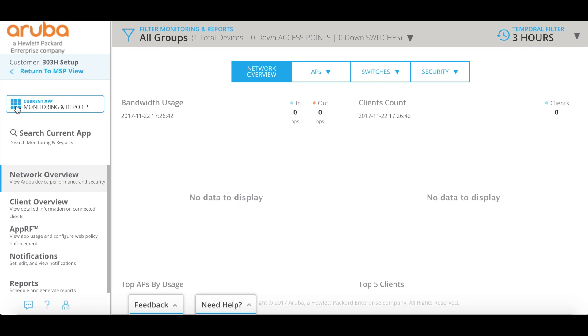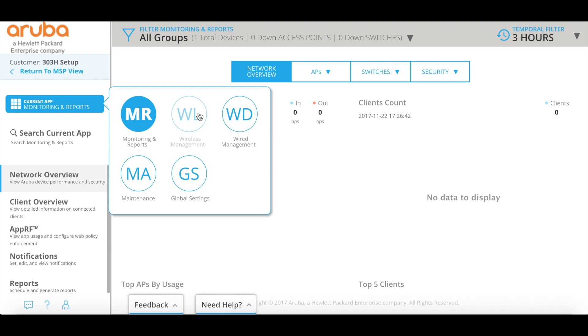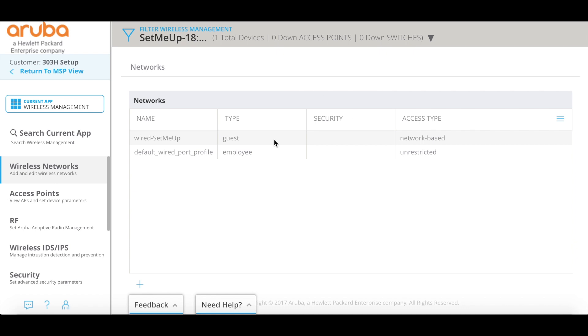You'll just see this little app selector. If I click on that, there are a couple of options I want you to notice: monitoring reports, wireless management, wired management, maintenance, and global settings. To get rolling, what we want to do is go ahead and set up our wireless management. So I clicked that and I'm going to click wireless management. When I do that, we want to get into the group that we want to configure. If you see all groups or only one option, just go into that one, but we're going to go into this virtual controller — this will most likely be what you see, where it says set me up. So we'll go ahead and click on that, and that will bring me to my main network screen.